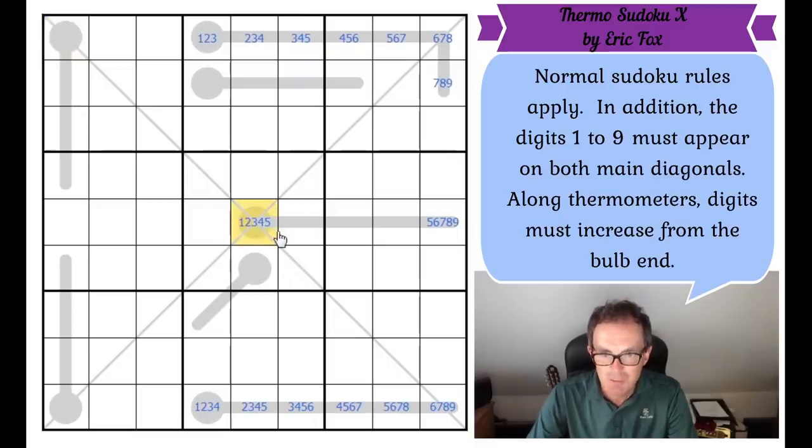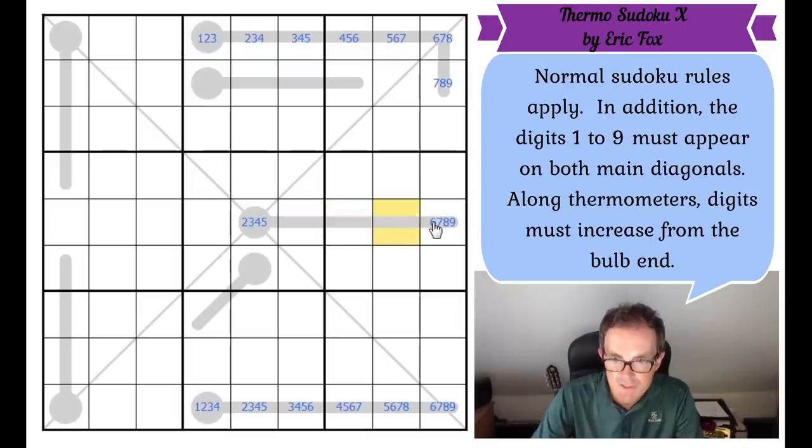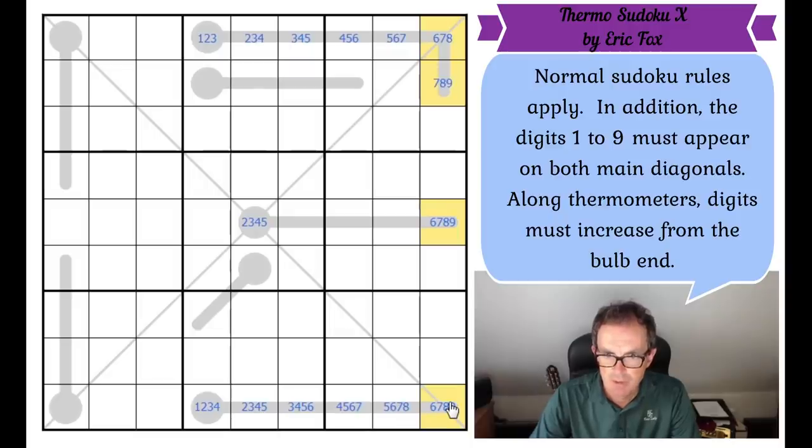So we can rule out one from here, and therefore we can rule out five from here, because once this square is a two, the minimum for the top of this thermometer is a six. Now we have a limitation on this column. It looks like this must be intended as a step in the solve that Eric has created in the puzzle, suggesting that limiting this to a six and getting the quadruple in column nine is important.